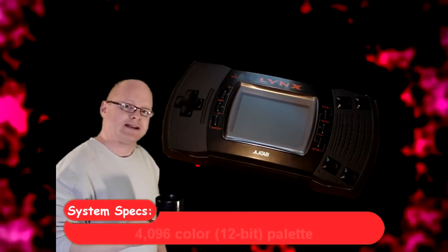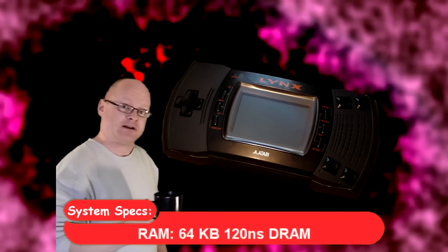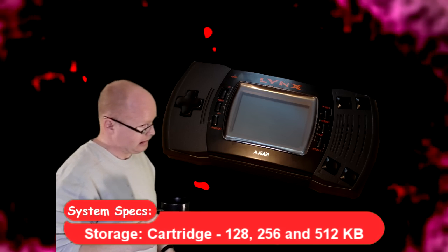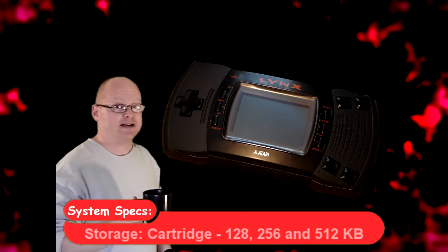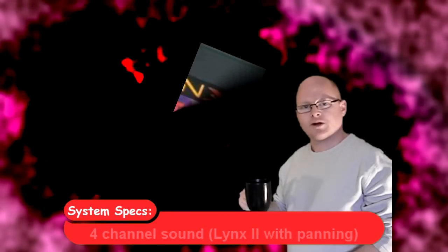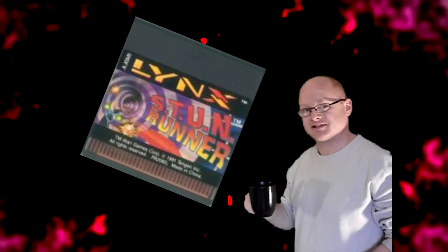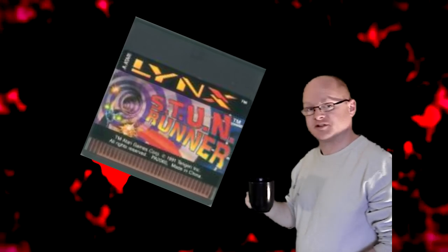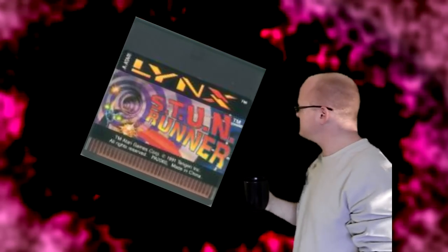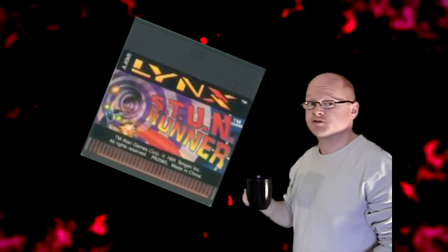The system also had a Lynx link — originally going to be infrared but later changed to a cable design. This enabled up to 17 players to be linked together, though most games only linked up to eight so this feature was never fully appreciated. One interesting point is that originally they were going to put the games onto tape, which you'd have to load from a tape player — not really a very portable solution. Luckily they saw sense and changed to cartridge-based games instead.